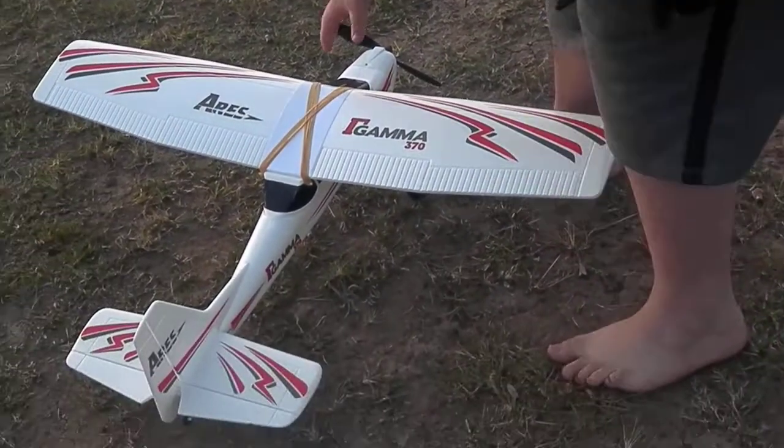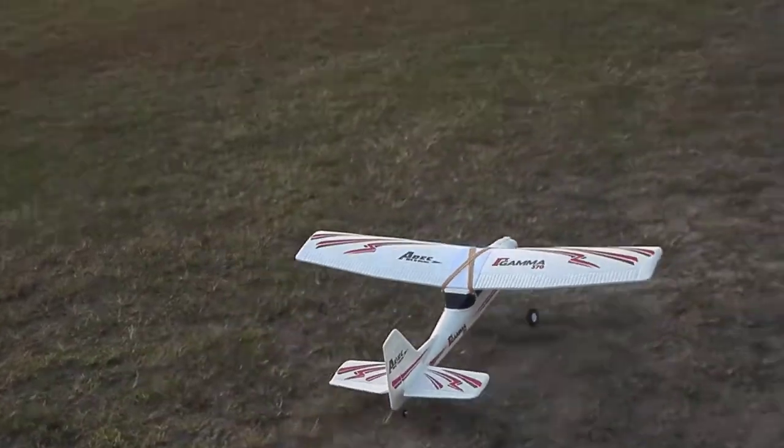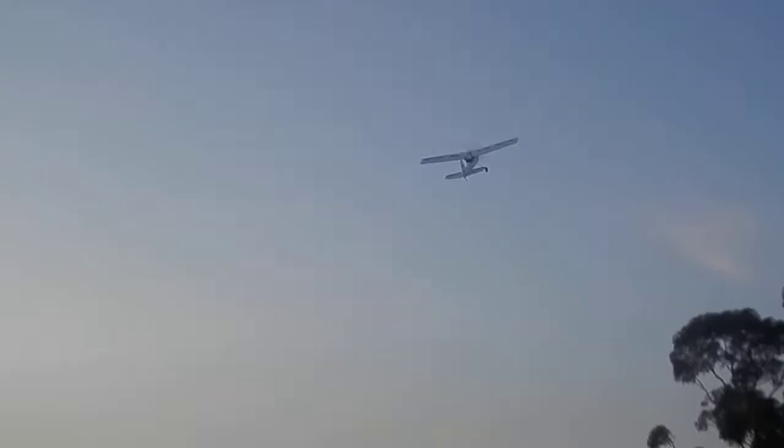We're going to press the button on the motor and here we are. First off it's a little bit nose heavy, I'm going to lower the trim. Let's try to pull the loop. As you can see I'm flying inverted — pretty cool to fly inverted.